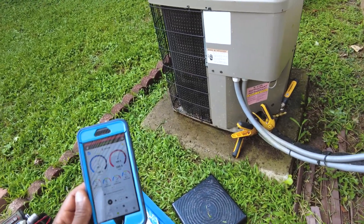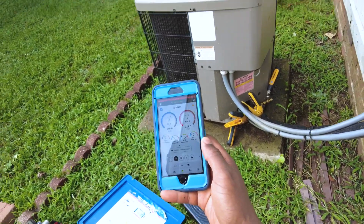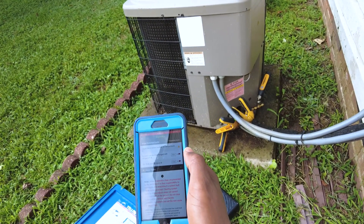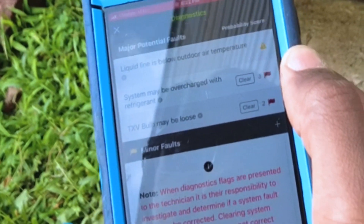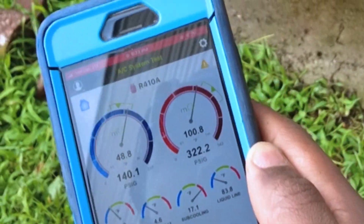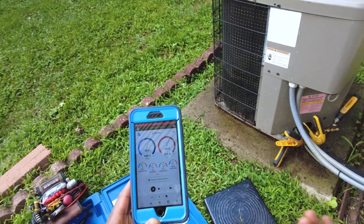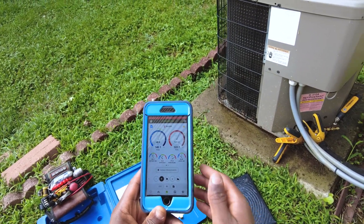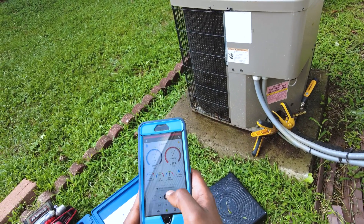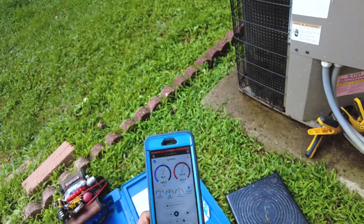So that was a pretty simple, pretty quick one. Let me know what you think about it. Oh yeah — let's see what MeasureQuick has to say. System may be overcharged — no doubt. Look at the line below outdoor temperatures; that's just due to the coils still being a little bit saturated. It's probably not even overcharged — I'm just trying to charge it while the coils are still a little bit wet. I waited about 20 minutes, but I don't have all day. It's got a 19-degree split. I'm satisfied with that.